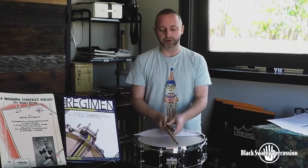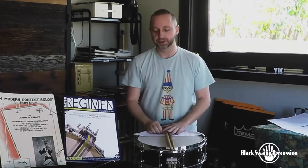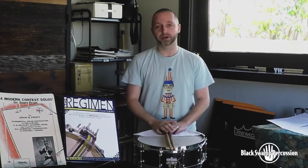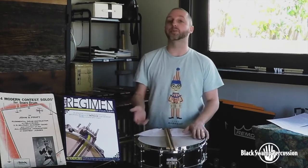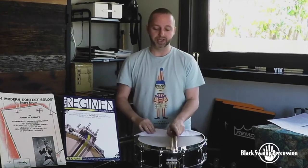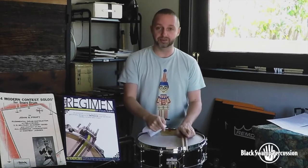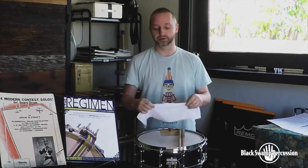Here I've got maybe the largest I would suggest, although I've heard some really nice 6.5s. This is a 5.5x14 Maple Ply Multisonic Black Swamp. A lot of people are using 4x13s, even down into piccolo sizes. The main idea is that you want it to be sensitive, with a lot of snare response, but also very clear in the soft area.